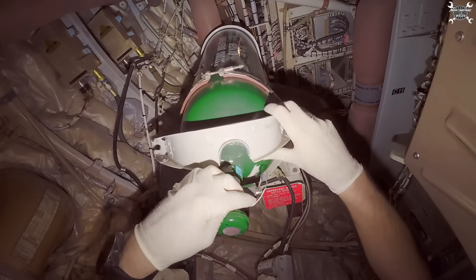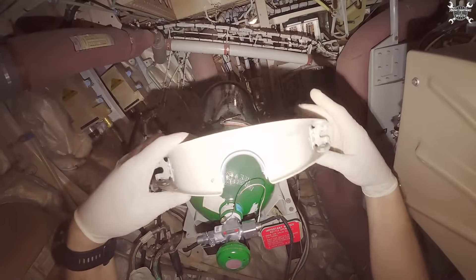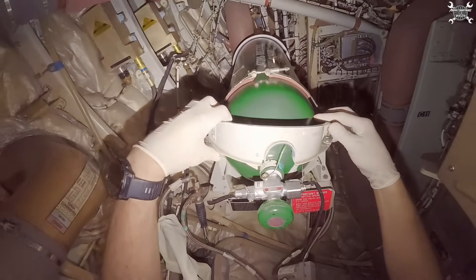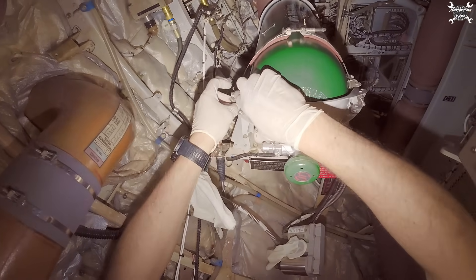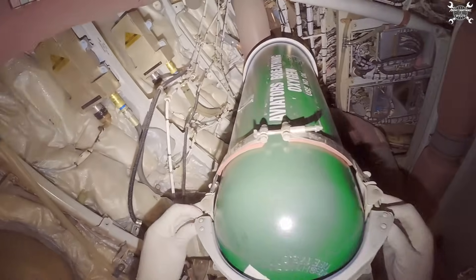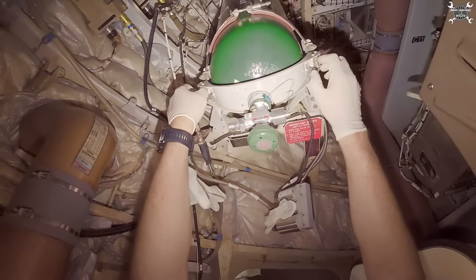Then this one — again, this needs to be inspected to confirm the rubber is in place. Whenever it is, we can place it on. This section needs to be evenly tight.